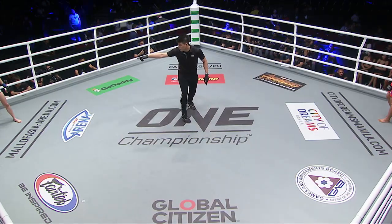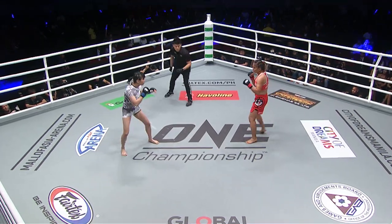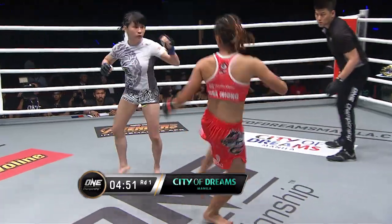Ready, ready, go! Jenny Huang, if it goes to ground, is capable of spectacular submissions. Look out for the striking here on Gina Ineong, and she opens up with a sharp left hand.